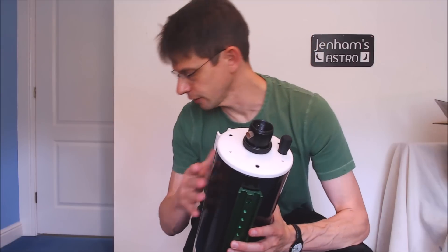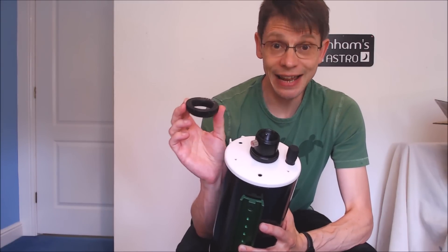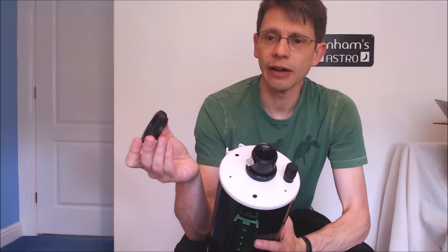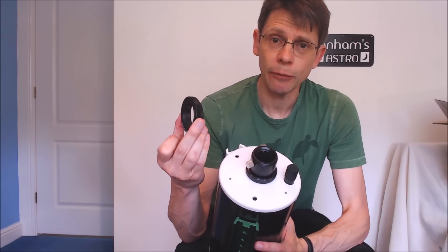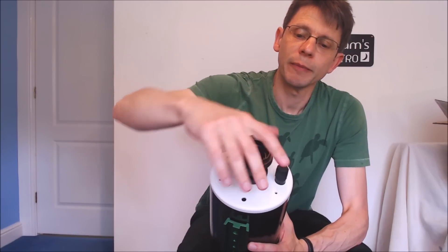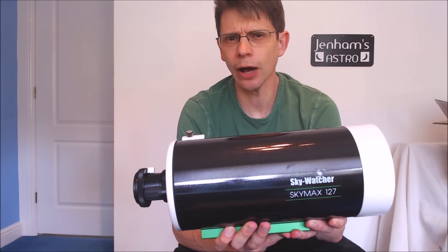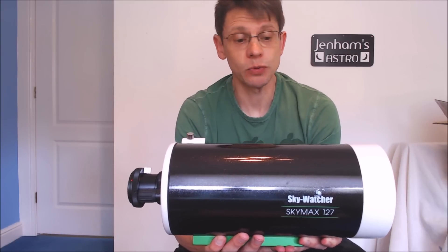The other thing to note is that on the end of this thread it will fit onto a T-ring — this is exactly the same as on the back of the C90, which perhaps isn't a surprise given the origin of these two scopes. So if you've got a DSLR, buy a T-ring to fit your particular brand of camera and you can screw that onto the back of your telescope very easily and attach your camera. It's much more securely held than some alternative fittings, and it's good to see it's available on the 127 as well as the C90.